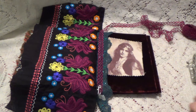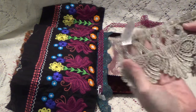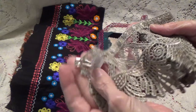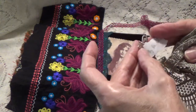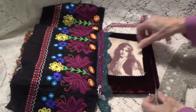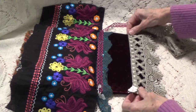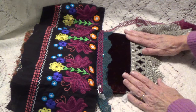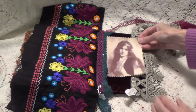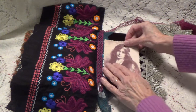And on this side here I have this trim here, which is from Kathy, who is Kathy's Cards, and I was going to actually put this — let me move this for a second — because this is actually going to go way over like that, and then the image is going to be sitting on it, like so.